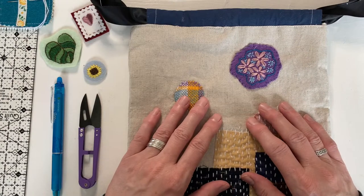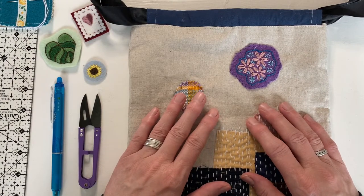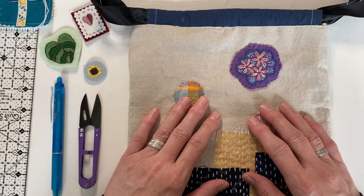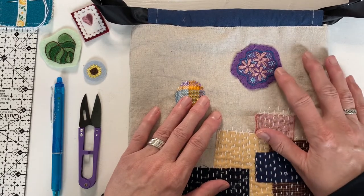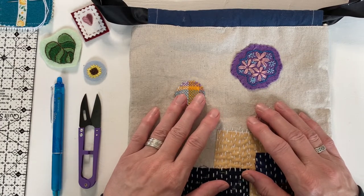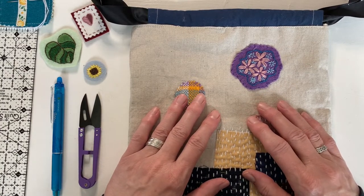Hello everyone! Welcome to Episode 2 of the Visible Mending Workshop presented by the Davenport Public Library. Today we're going to talk about making felt patches like these. These can be used to cover small holes. They're also very decorative and they're lots of fun to make — kind of addictive in fact.